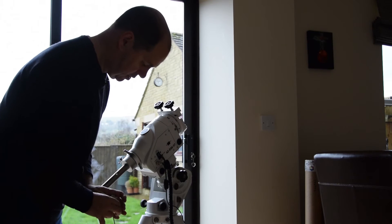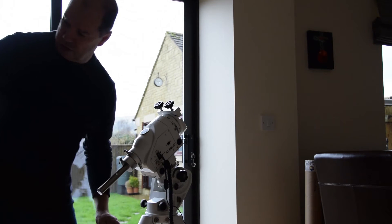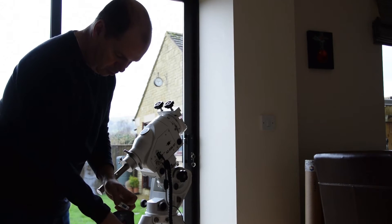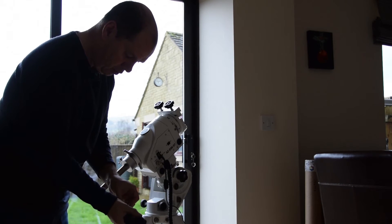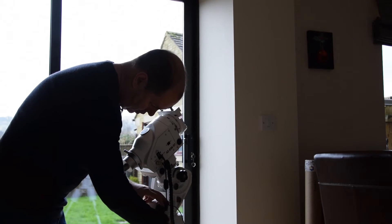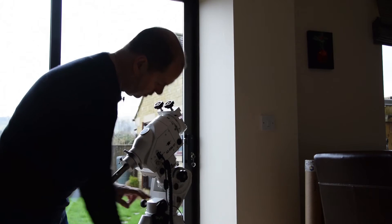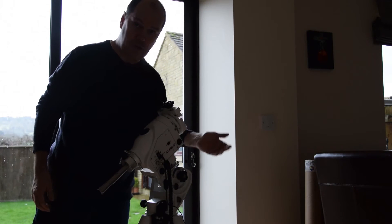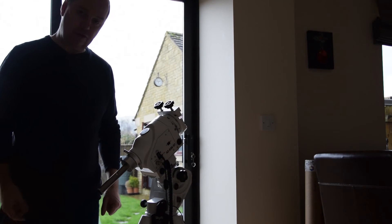Then I plug the serial cable into the serial port on the bottom of the unit, do it up tight, and the unit can just sit somewhere convenient on the mount itself.